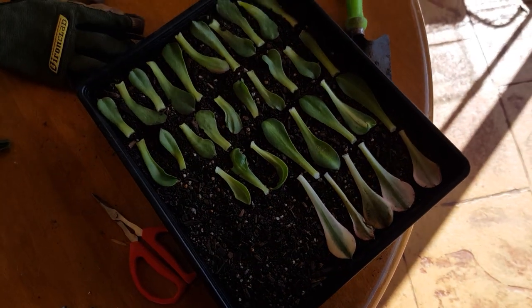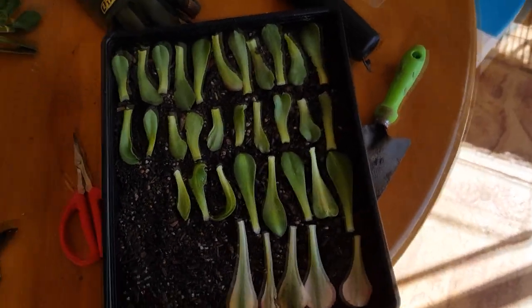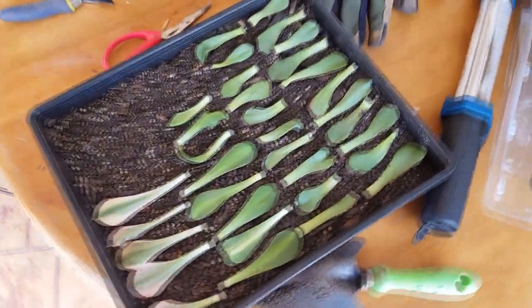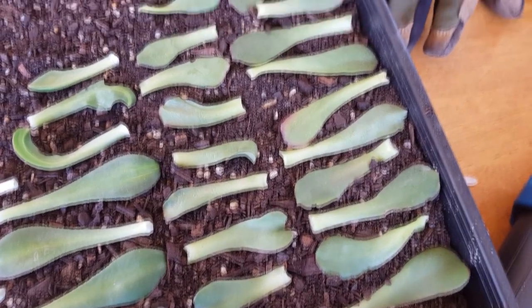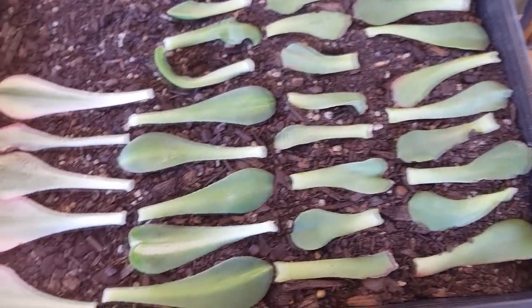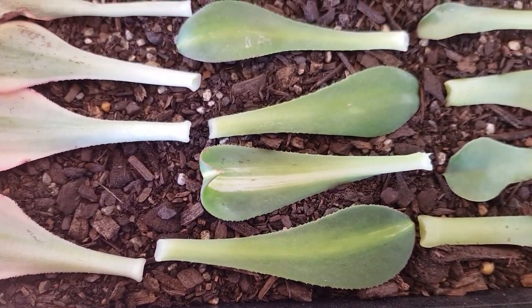As mentioned before, I usually have low success rates with flat types, but who knows — maybe I'll have better success this time. Keep an eye out for an update video within the next few weeks or maybe months. Until then, thanks for watching.